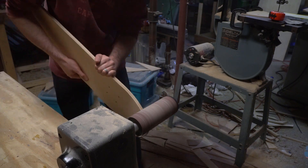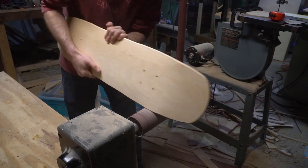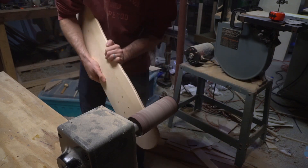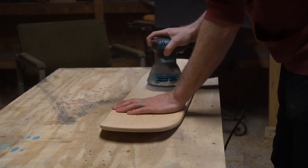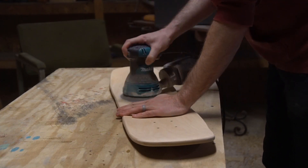I'd like to continue exploring different options for this part of the process, but for now this will work just fine. To smooth out the parts of the deck that I can't reach with the drum, I'm using an orbital sander with a 220 grit pad.